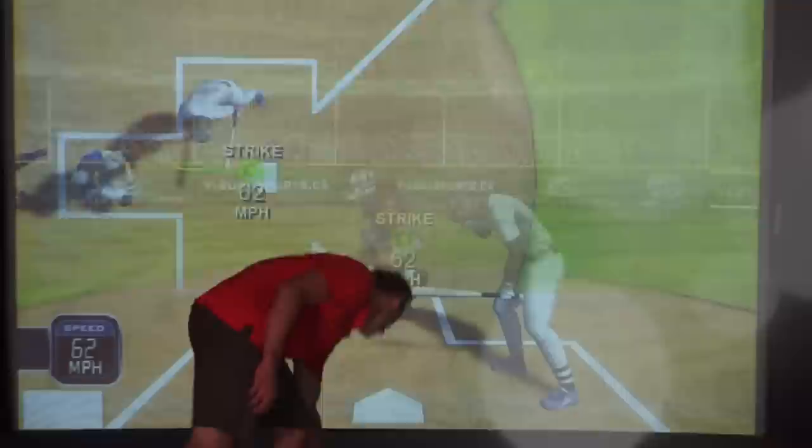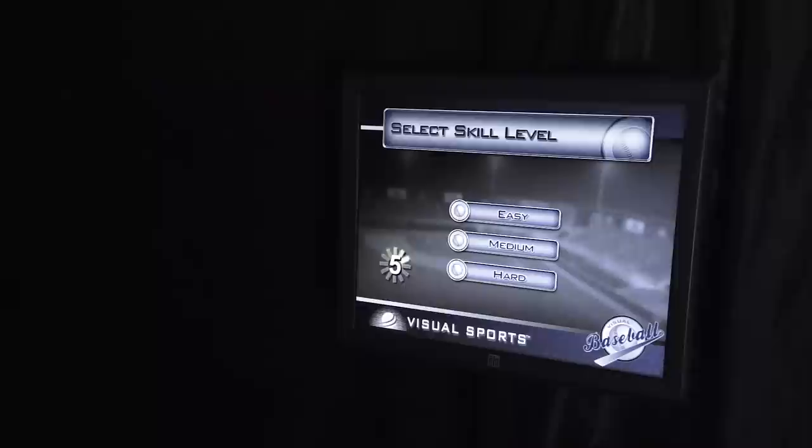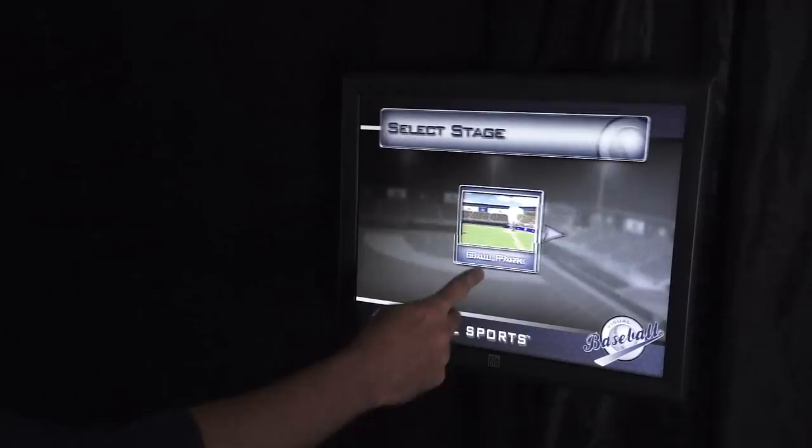The speed and location of each ball hit and pitched are displayed on screen. Use the touchscreen interface to select the number of players, game mode, and skill level from our easy-to-navigate selection screen. You can even select from six unique environments in which to play.